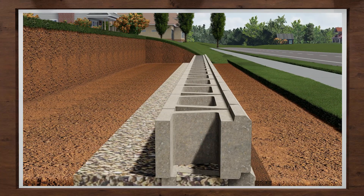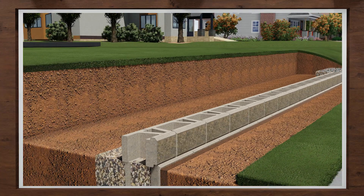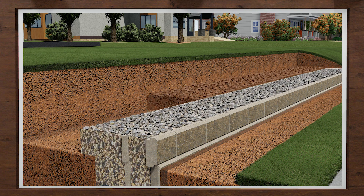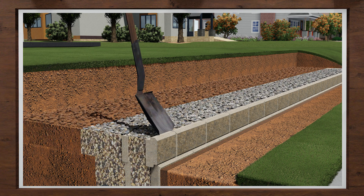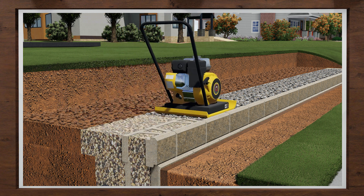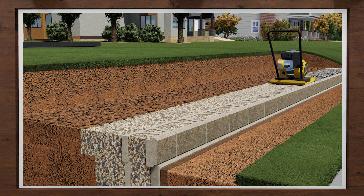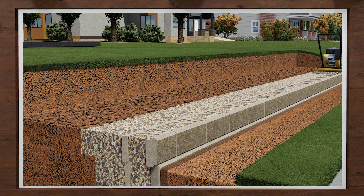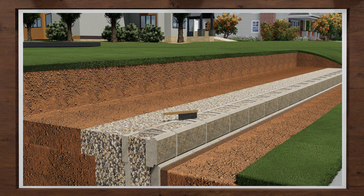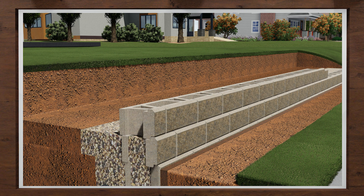Sight down the wall and make any adjustments needed. You will then fill the cores and 12 inches behind the wall with wall rock and backfill with on-site soils. Then rake smooth and using a mechanical plate compactor, compact the entire area starting directly on the top of the block and work into the backfill area. Make a minimum of two passes. Keep all heavy equipment at least three feet away from the back of the blocks. Always compact in eight-inch lifts or less, the height of one full-sized block.